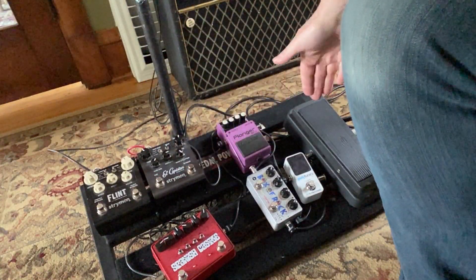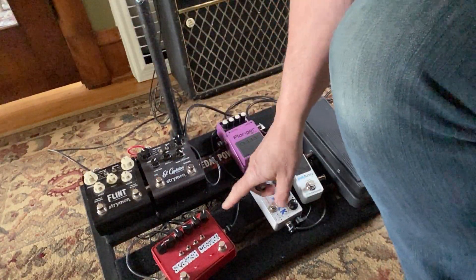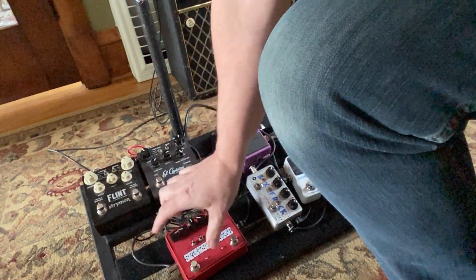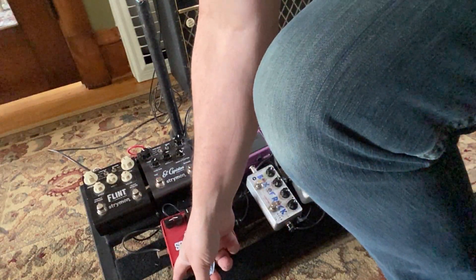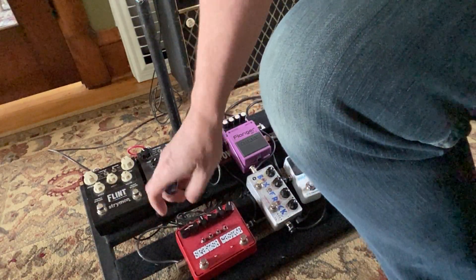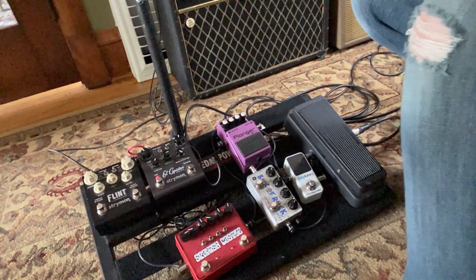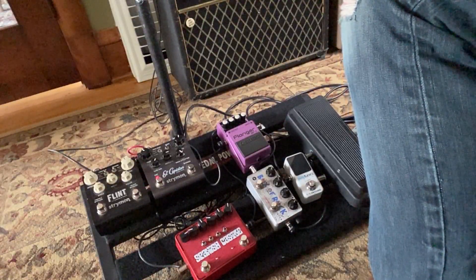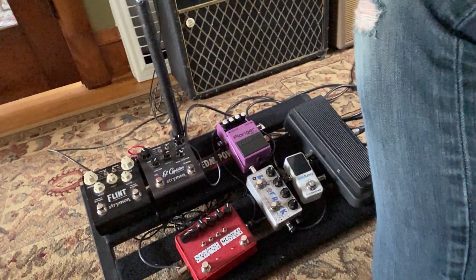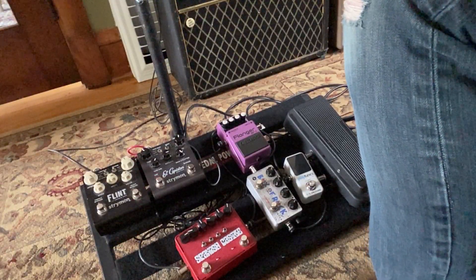Hey man, behold the pedal board. I had a fuzz face and a satisfaction pedal over here. I thought I'd replace them with a Spanish Castle made by Solid Gold FX. The jury is out — it's supposed to be the combination of two fuzz faces. How could you not like that? I'm playing a '63 SG Jr. through a '79 Princeton Champ I just got. Here's the straight sound.